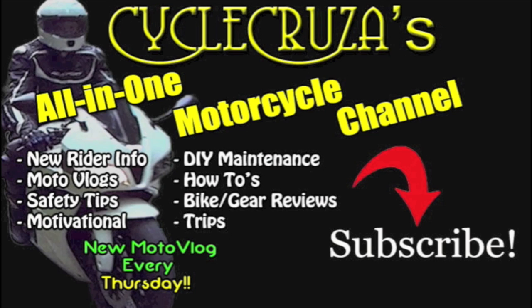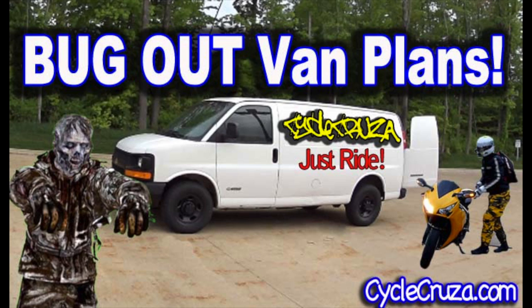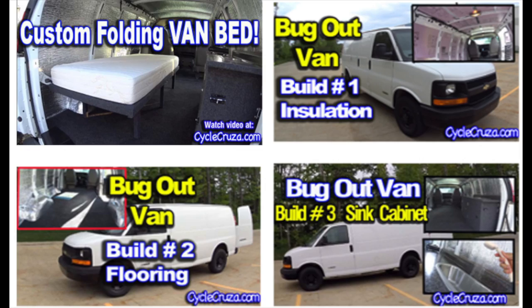You are watching Cycle Cruiser's all-in-one motorcycle channel. Subscribe today. I bought this cargo van that I plan on turning into a camp-out bug-out vehicle so I can bug out with my motorcycle. You are watching my bug-out van build series. Be sure to check out my bug-out van build series — video links are in the description section of this video.